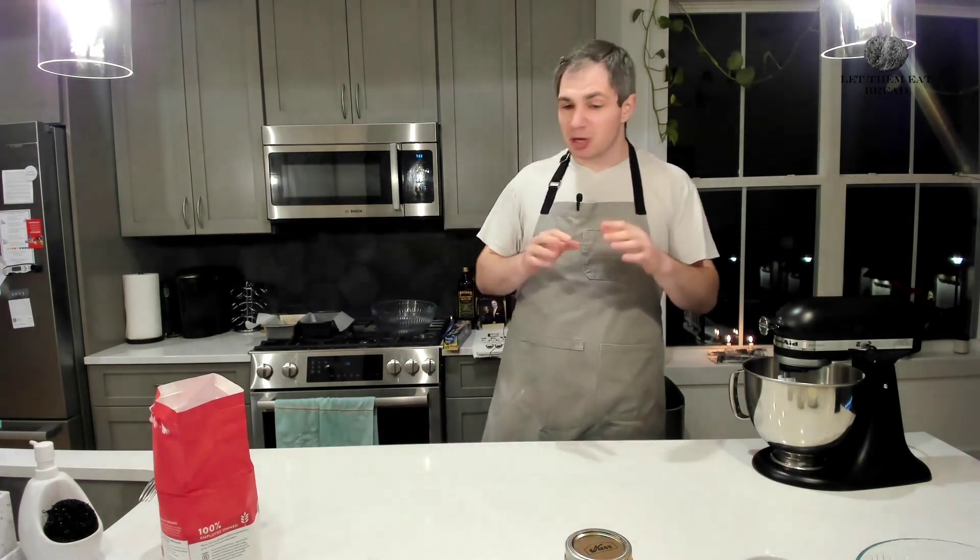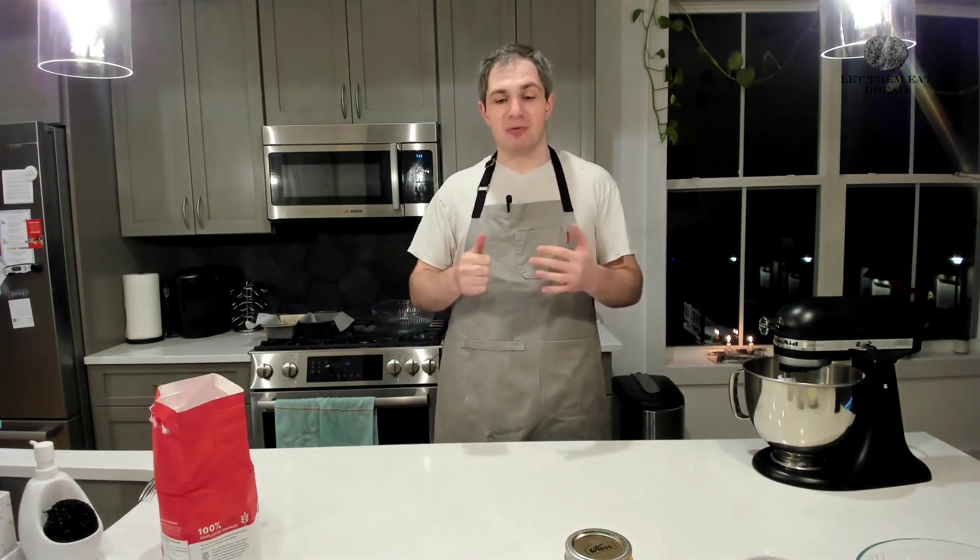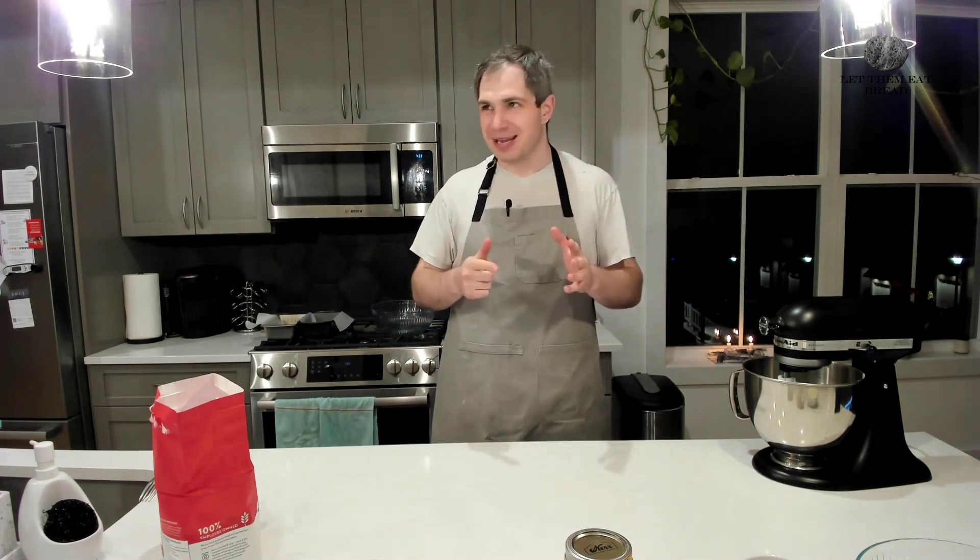We really only have four ingredients for this bread — we have yeast, salt, sugar, and flour, and water. Sorry, five ingredients.